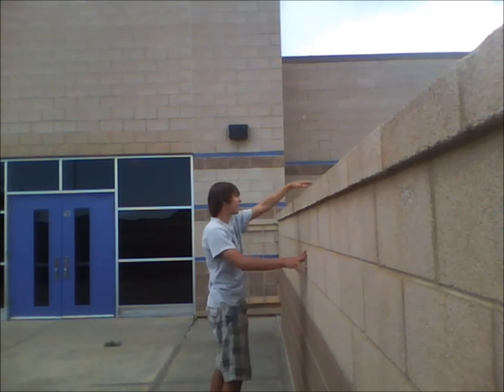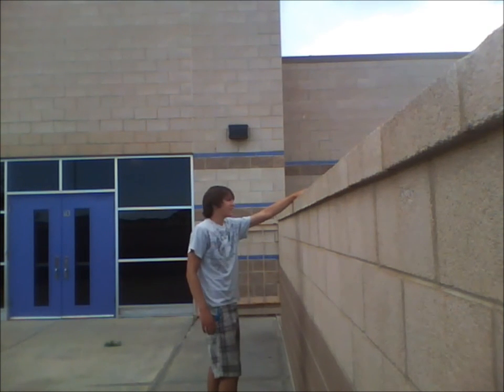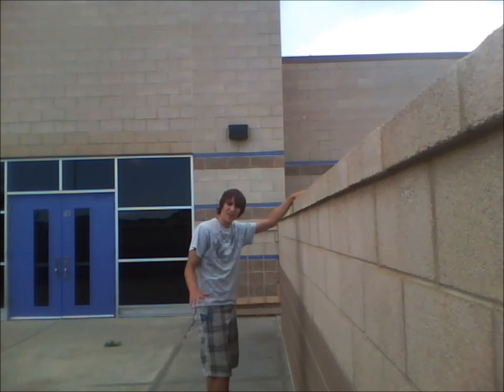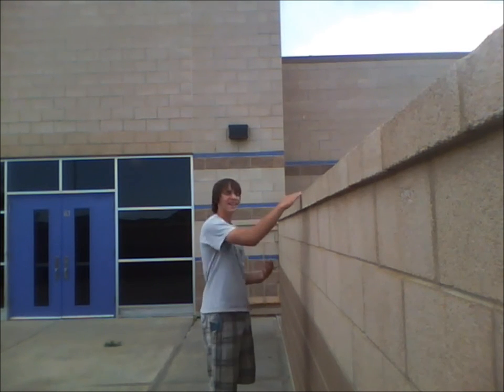If you took your right foot and planted it there, then put your left foot on the top of the wall and just boost yourself over. Simple as that. The instructions step by step probably sound complicated and hard to remember, but once you start doing it, it becomes very natural and it's very easy to do.